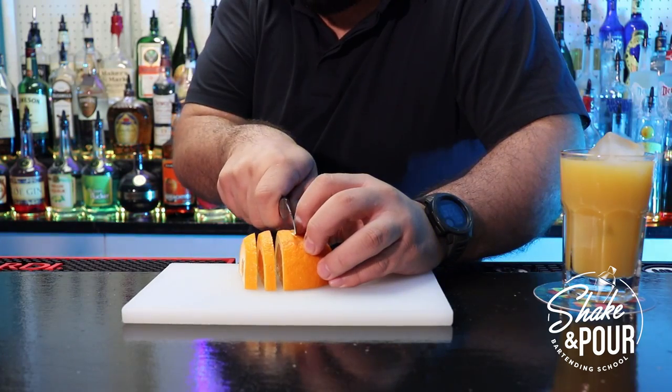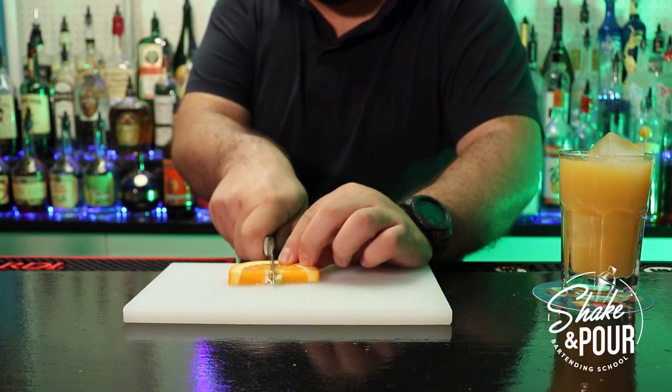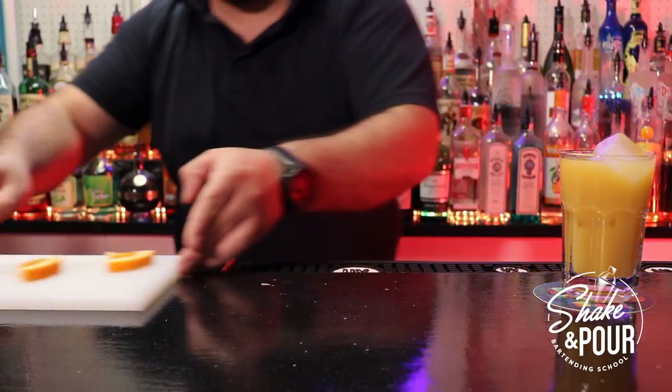So we start cutting our half wheels — make sure they're half a centimeter thick, so they can stay sturdy when placed against the rim of the glass. Then we're going to cut our half wheels right in half, and we're going to do a little slit that is going to hook against the rim of the glass.